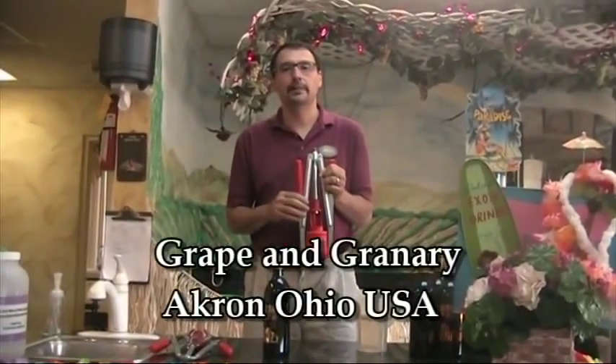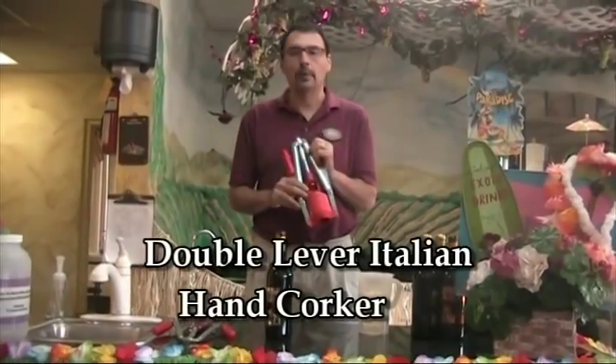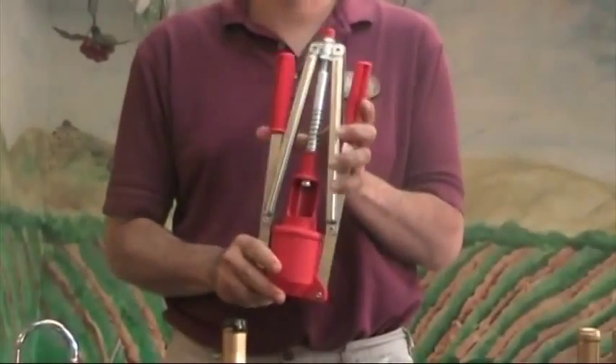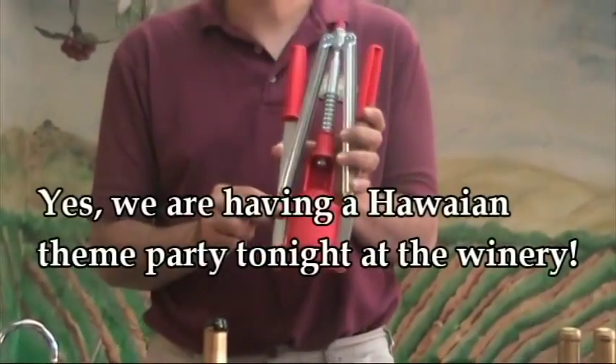Hey, it's John at the Grape & Grainery, and today I'm going to do a little demo on how to use an Italian hand corker. We have a lot of questions about exactly how these work, and a lot of misconceptions about how they work, so that's why we're going to do our demonstration here.